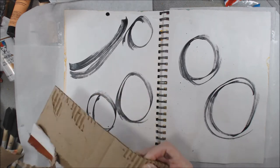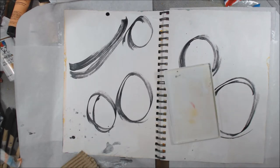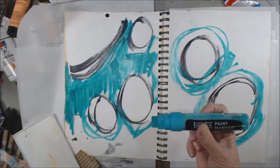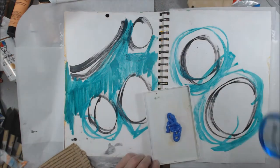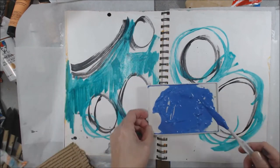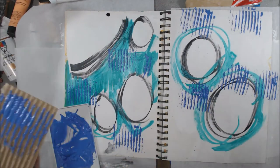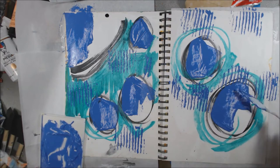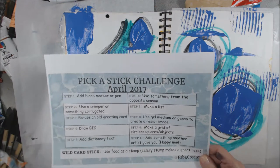So I'm going to start to speed things up a bit — this took me a bit over an hour, and yeah, I don't think you want to sit through an hour of me putting marks on paper. Step two said use a crimper or something corrugated, so I found some cardboard box and I'm just pulling the backer off of it. I'm going to use some paint, water it down a bit, apply it to that corrugated paper, and use that kind of like a stamp to add texture to the background. I came up with a 9 by 12 journal that I'd been working out of for several years, and it was the next step — draw big — that got me thinking about going big.